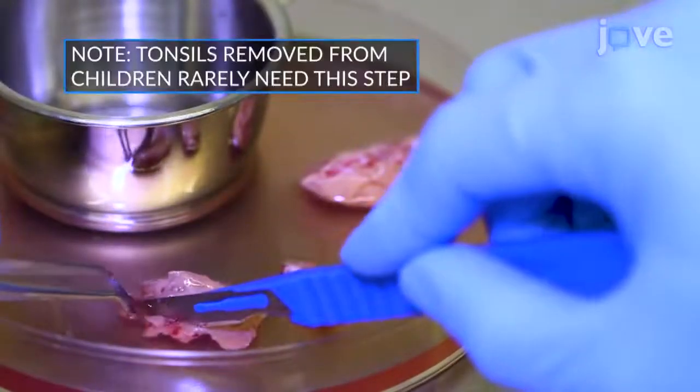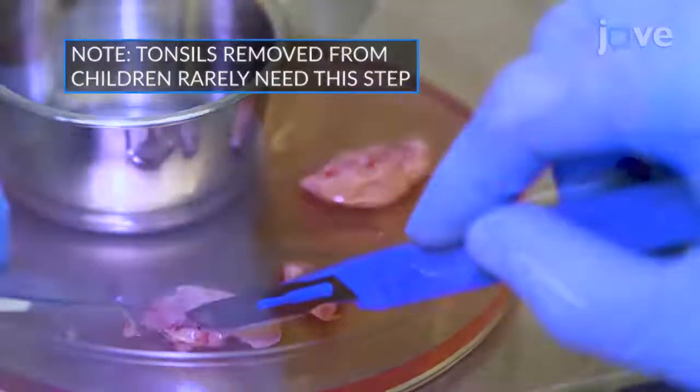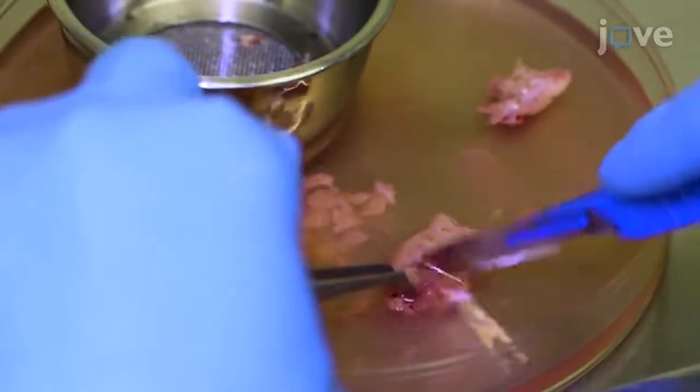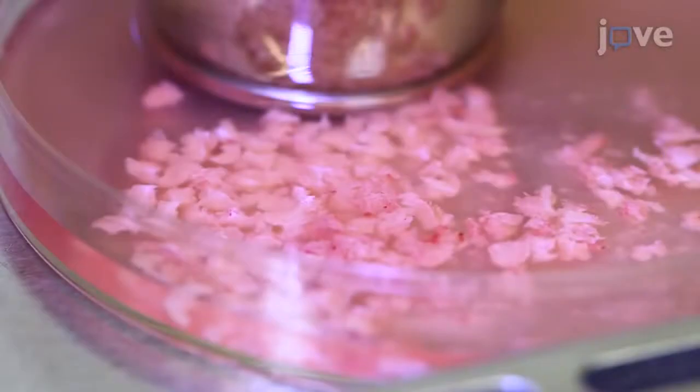Remove cauterized, bloody, and fibroid tissue using forceps and a scalpel. Using the scalpel and the curved tweezers, cut the tissue into small pieces of less than half a centimeter in diameter. Cut all the tissue so that the small pieces can be immersed at all times.